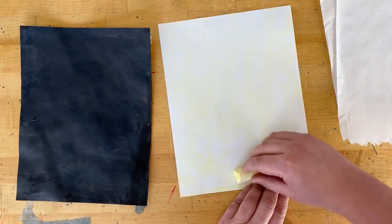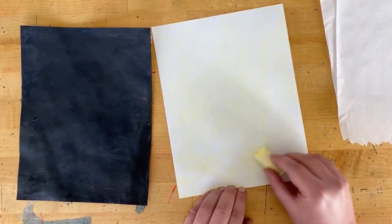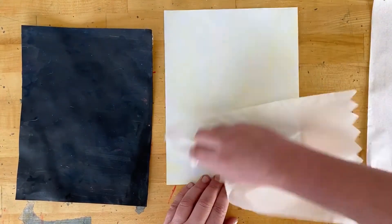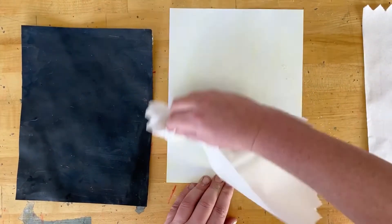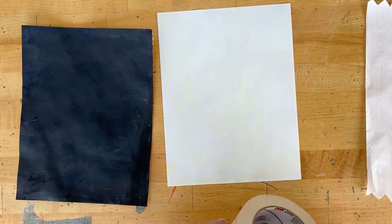I'm gonna try to get the entire thing. This is just sidewalk chalk — any chalk pretty much works. We're gonna do a chalk transfer. I'm gonna take a paper towel and rub it in. It's okay to use your hands too if you're gonna wash them right away. It doesn't need to go on super thick, it just needs to cover the whole paper.